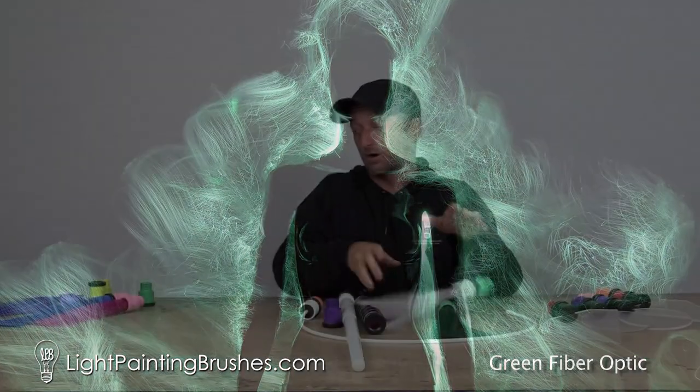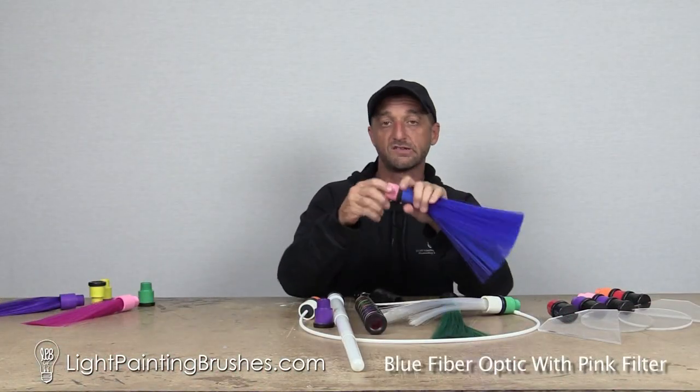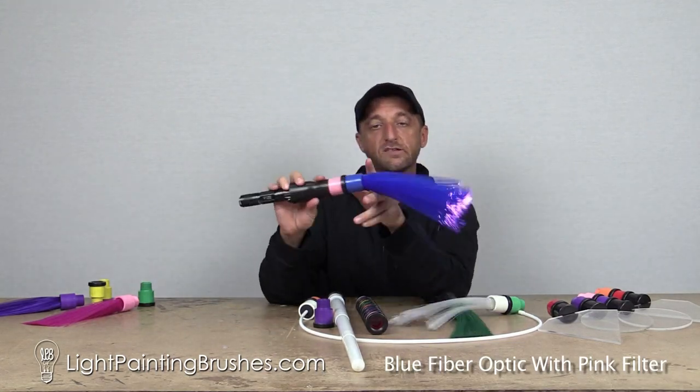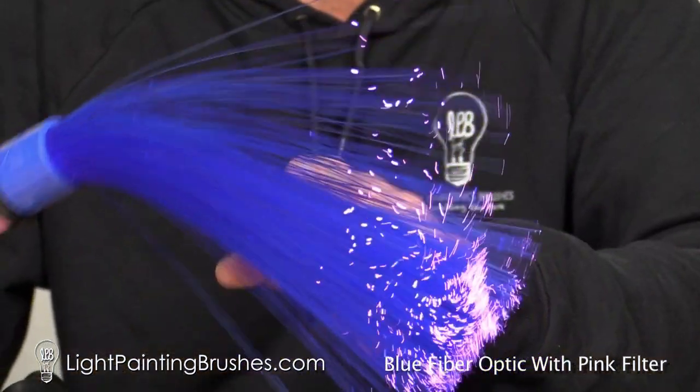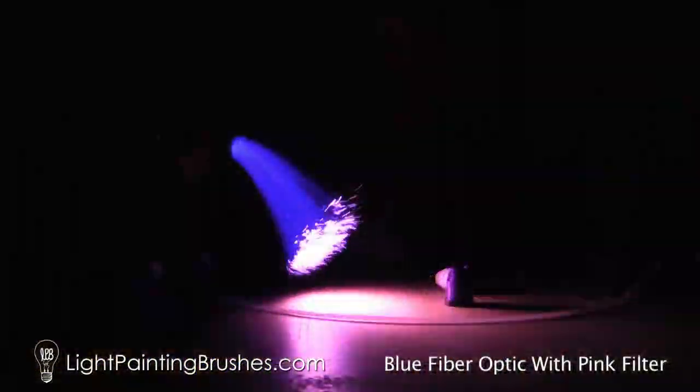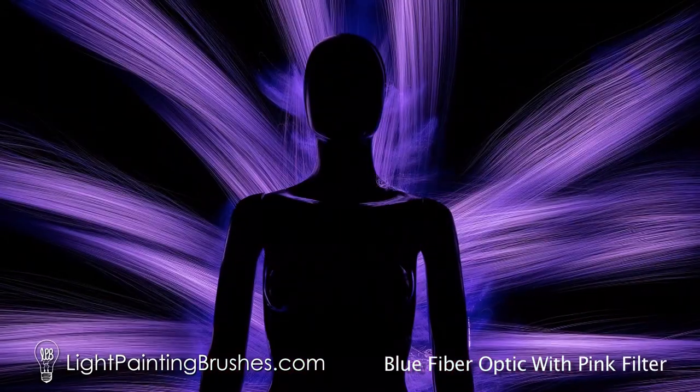My favorite color combination to do with the color fiber optics is the pink with the blue. This creates a really cool effect — you've got some blue light coming off the actual blue fibers themselves, and then you've got pink off the end when you wave this thing around. In front of the camera in the dark, it creates a really cool effect.